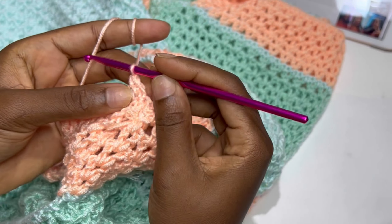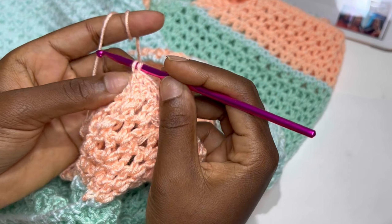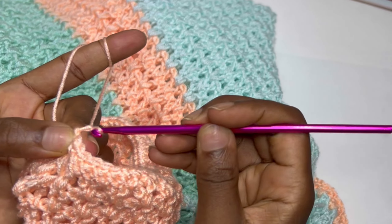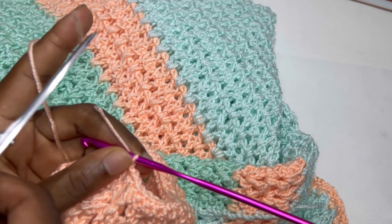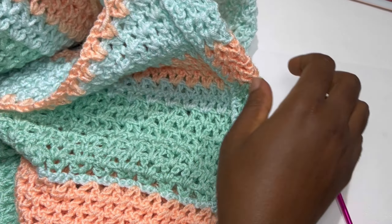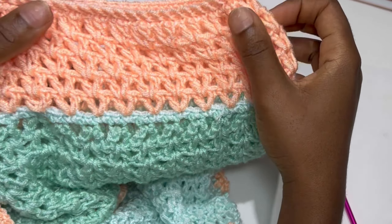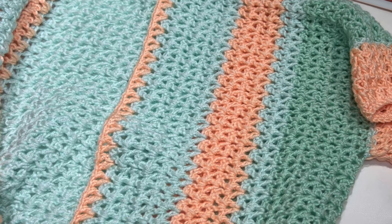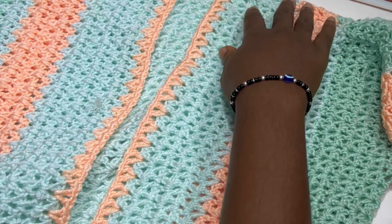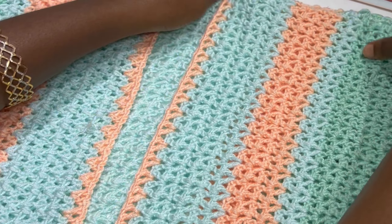If you haven't subscribed to the channel up until this point, please do. If you're a returning subscriber and you've made it this far, please leave a heart in the comment section. Slip stitch, chain one, cut and fasten your work — that is the end of the arm. Repeat the same exact method for the other armhole. Now we move to the collar of the top.